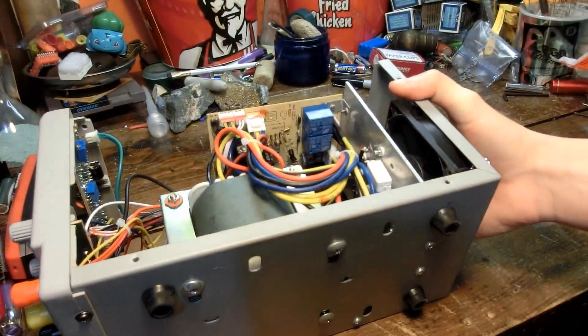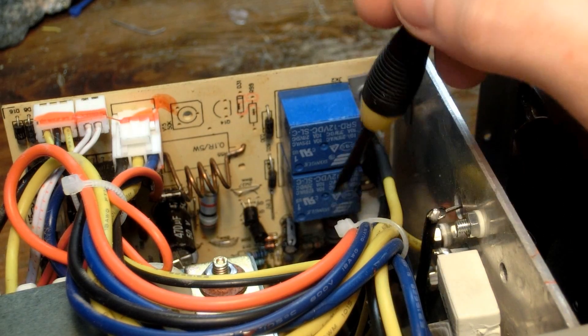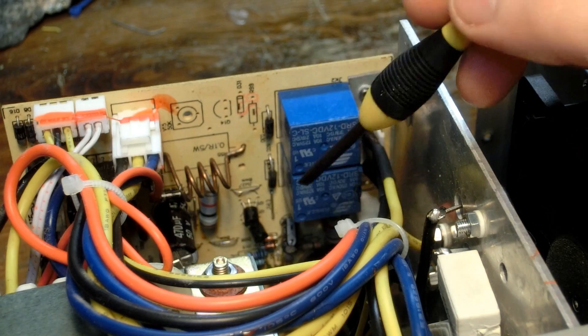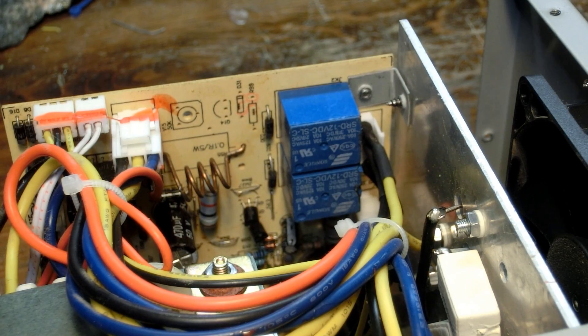I'm not really seeing much that went bad. It would seem that these two relays are the ones that switch the modes. If both are off, it goes to zero to six volts. If one's on, it goes six to twenty-two volts. If the other one's on, it goes twenty-two to thirty-three volts or whatever.